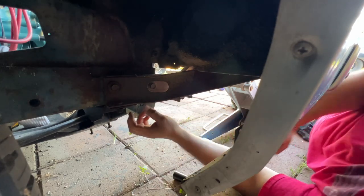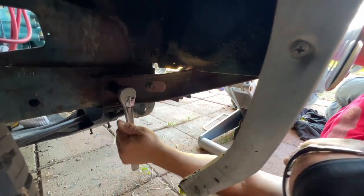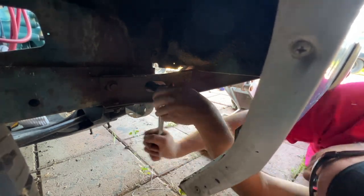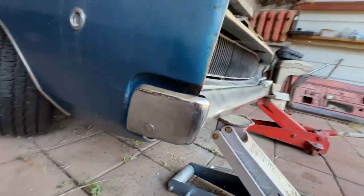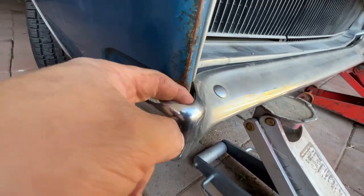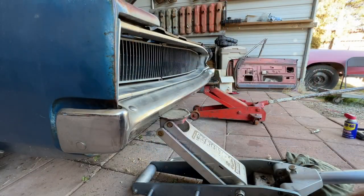Before I tighten all these down, I'm going to push the bumper back. There you have it — see the plastic piece and the bumper overlapping each other? That's how it's supposed to be. Now we can pull these jacks out of here.